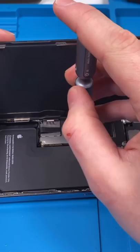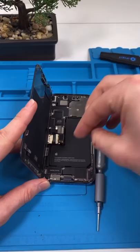That's our 13 Pro. It's a very pretty phone. Unscrew. Disconnect the battery and remove the screen.